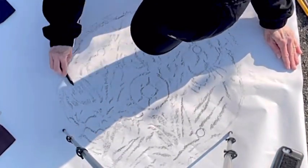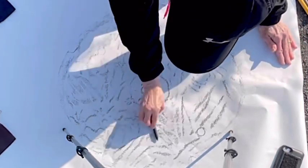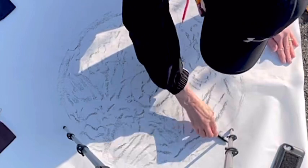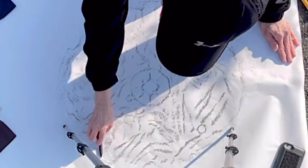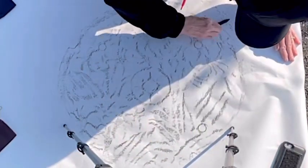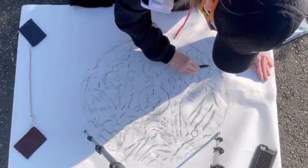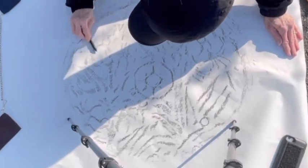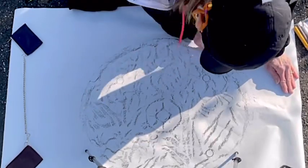How pretty that is! Okay, that's my first swipe at it. I'm going to go back again to get as much of the detail as I can. It's almost like a coloring book.